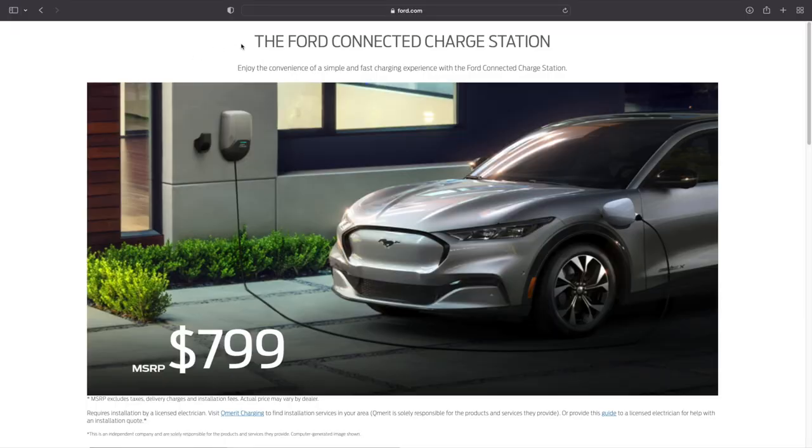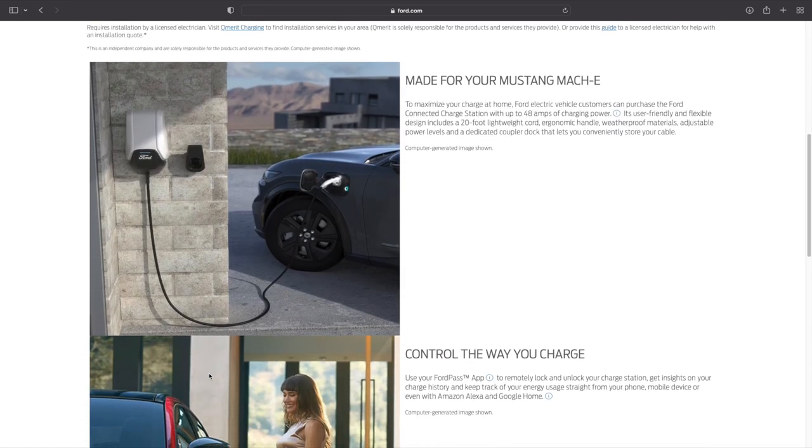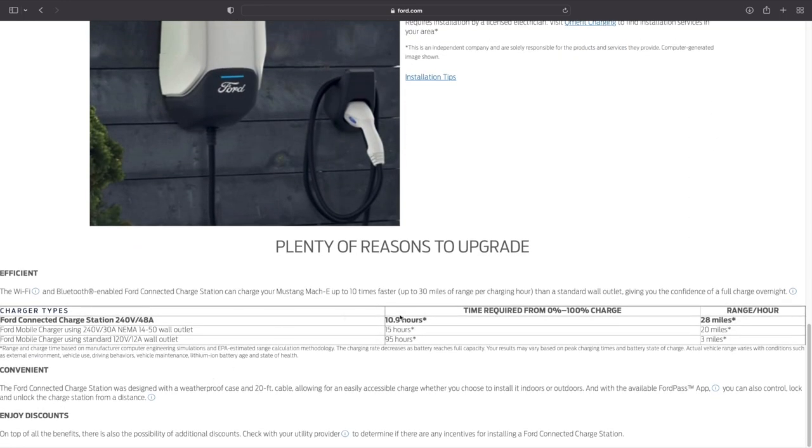There's also the 48 amp Ford Connected Charge Station, which Ford advertises as getting 28 miles per charging hour. I don't know if that's worth the $800 price tag. I opted to just use the charging station that came with the car — 20 miles per charging hour for the 240 volt adapter versus spending an extra $800 for only eight more miles per hour of charging just wasn't worth it to me.